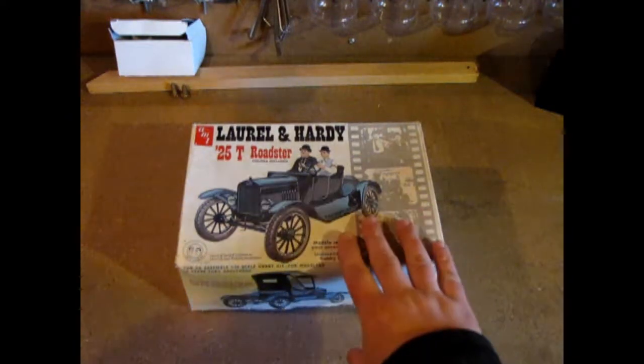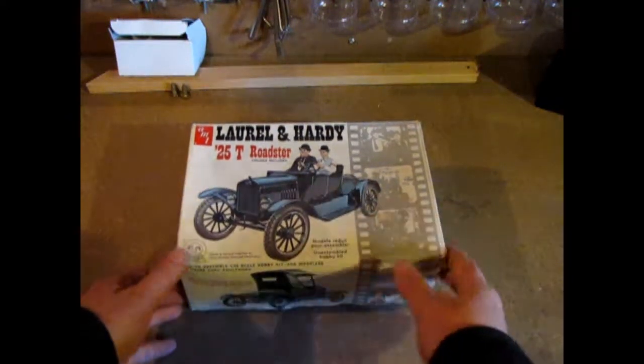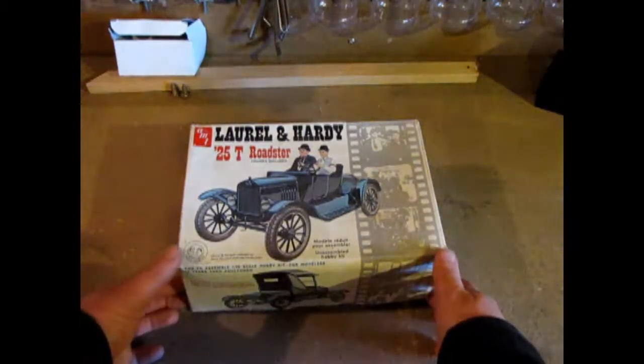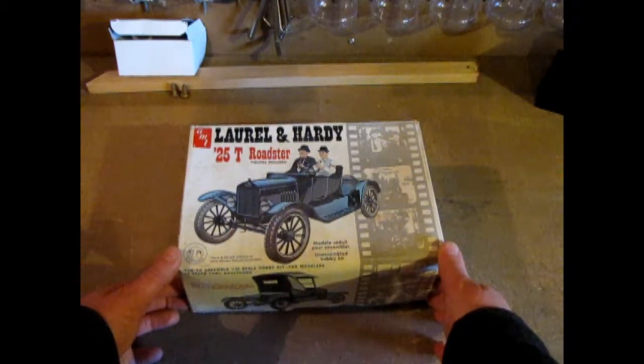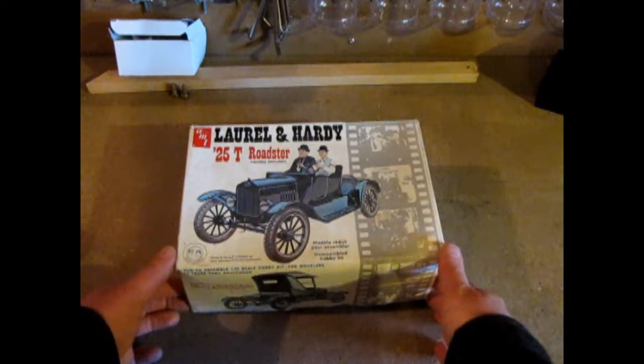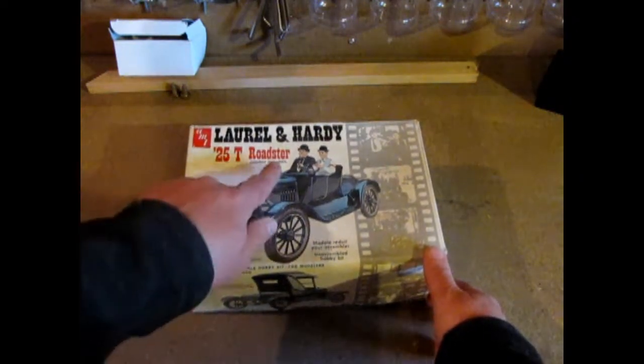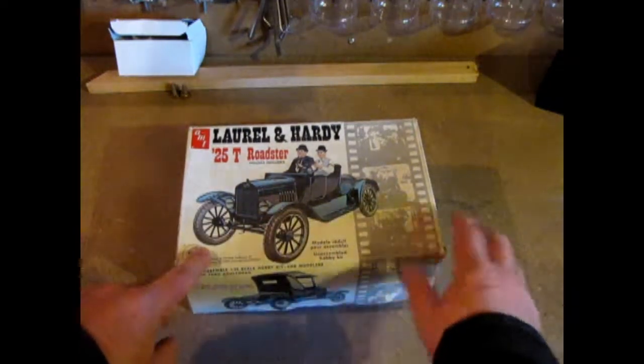So let's start off with looking at the Laurel and Hardy Model T. We're gonna start with this Laurel and Hardy Model T kit. Oh, and there goes my furnace! Problem with filming these in the basement. Anyway, so we're gonna start with the Laurel and Hardy 1925 Roadster kit.